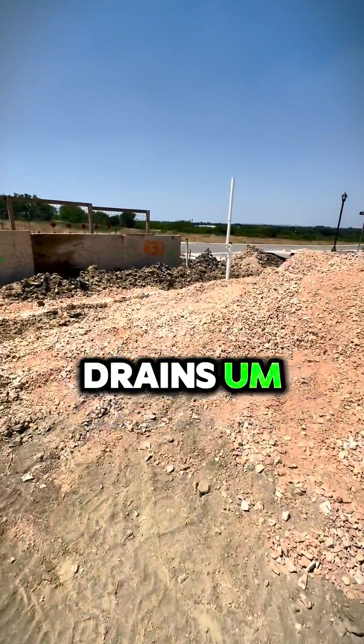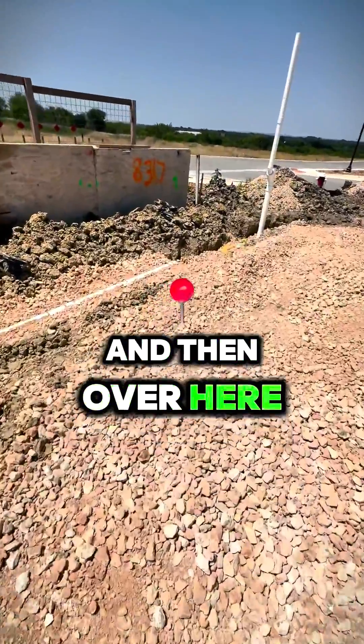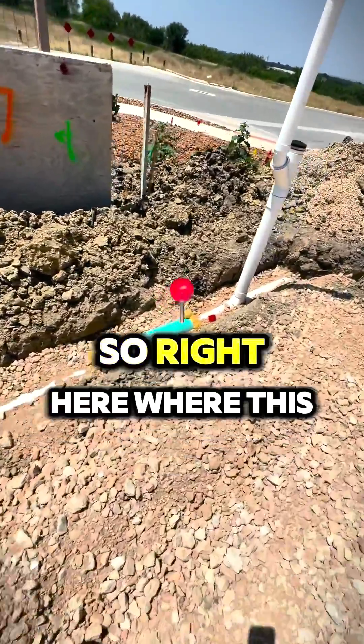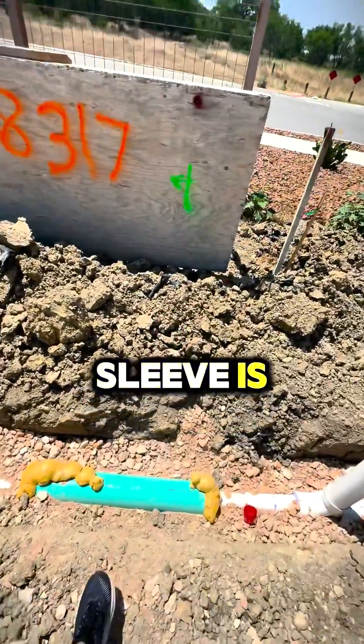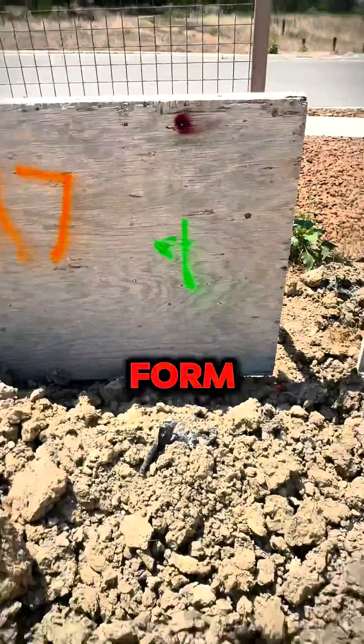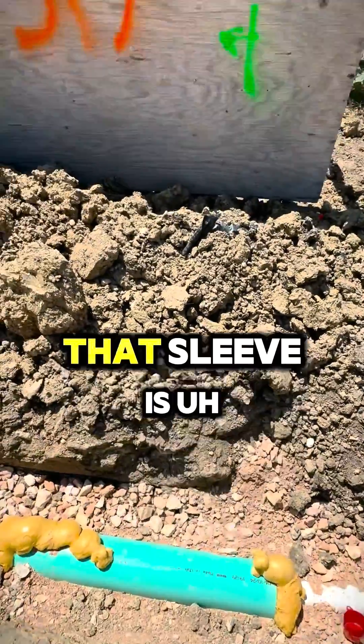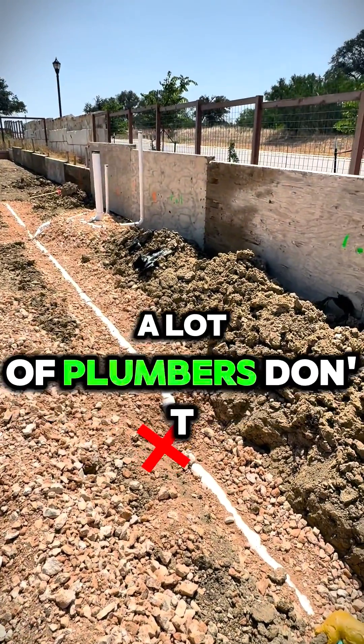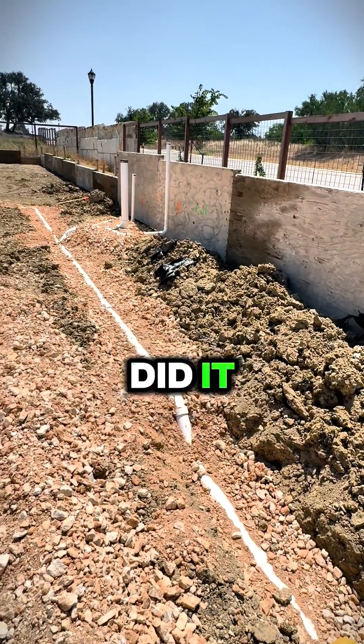Over here the plumber put in what's called a sleeve. Right here where this sleeve is — that's actually where that green line is on the form. A lot of plumbers don't put them in; I'm glad these ones did.